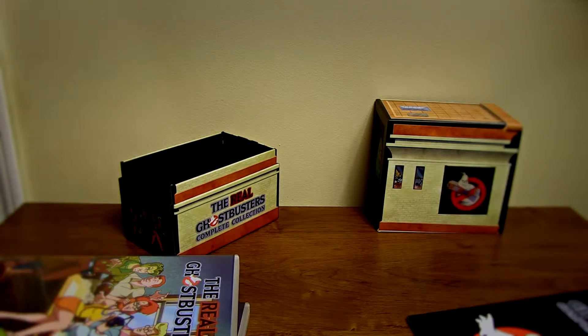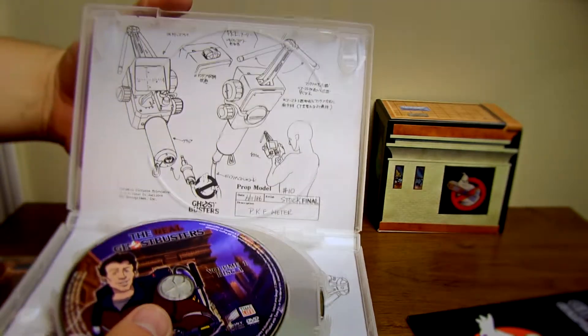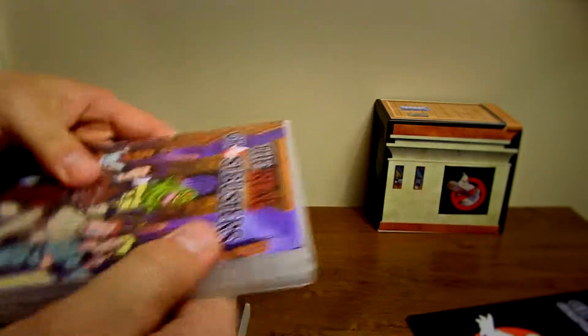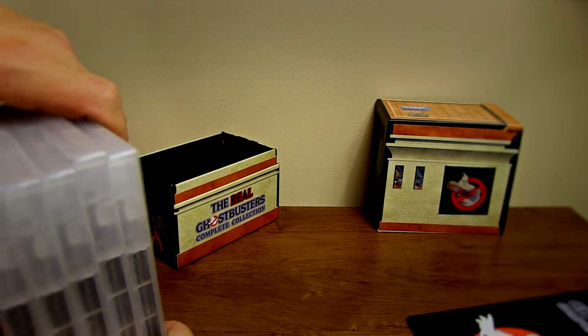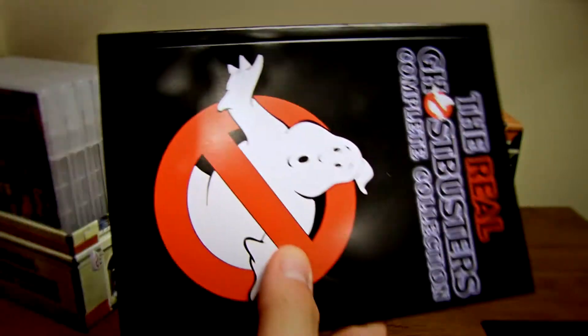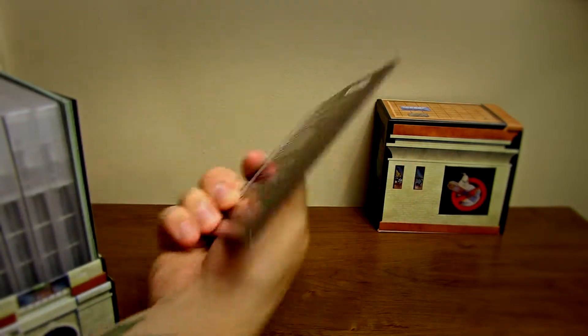Let's see what the last DVD holds for us. It looks like it's Egon's little device — I guess that's the PKE meter, which is pretty cool. Overall, I think this is really cool. I'm glad they finally released this on DVD. It's kind of new to me — I was just browsing around on Amazon and I happened to see this, and I was like, hey, I gotta pick this up. It's worth picking up just to get all this really cool stuff with the DVD and the bonus disc.